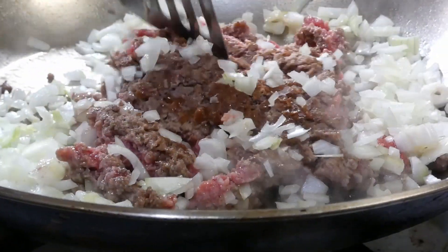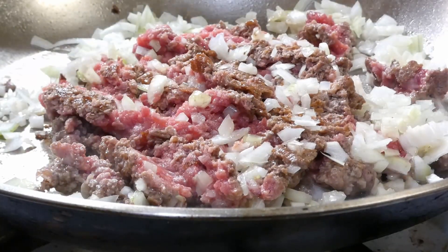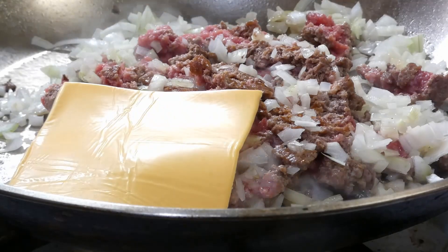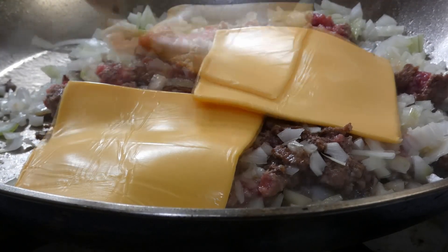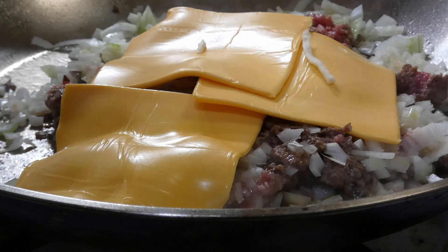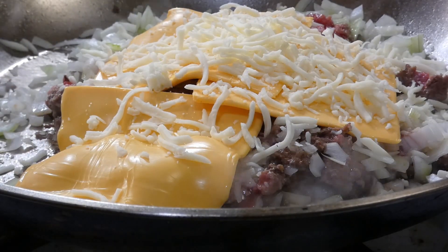We're gonna start chopping this up together, just like we're making a sloppy joe or something. Next it's time for that cheese — I'm doing three slices of American cheese and then some shredded mozzarella right on top.